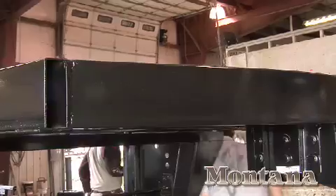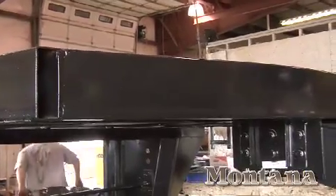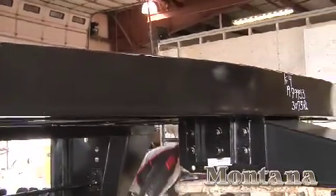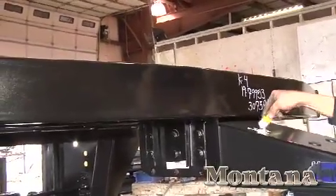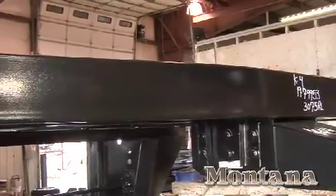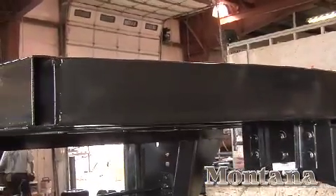Here you can see part of the Montana's patent-pending MaxTurn technology — this is one place you would never want to cut corners. Our one-piece radius main rail is what delivers the greatest strength, maneuverability, and back-ability in the industry.